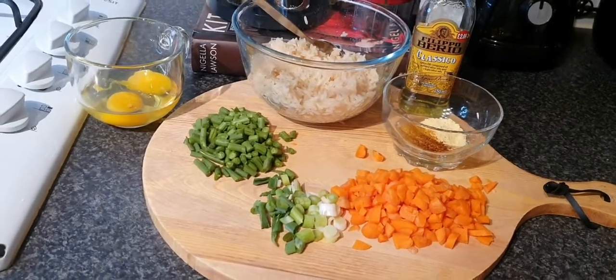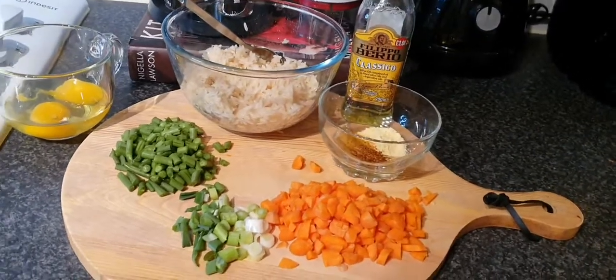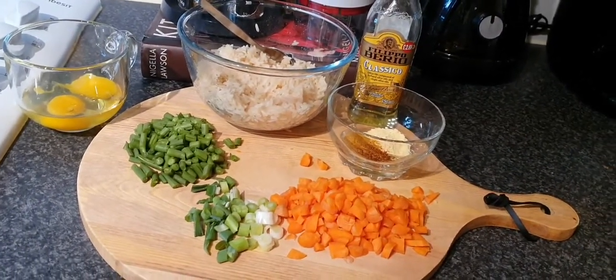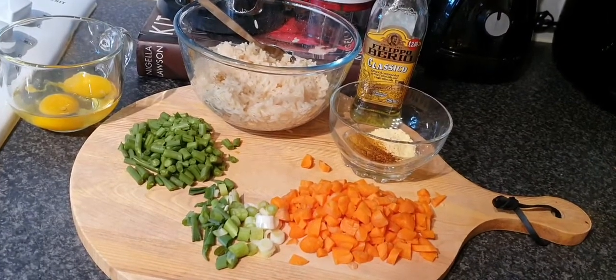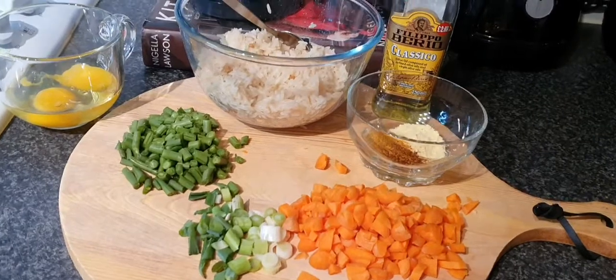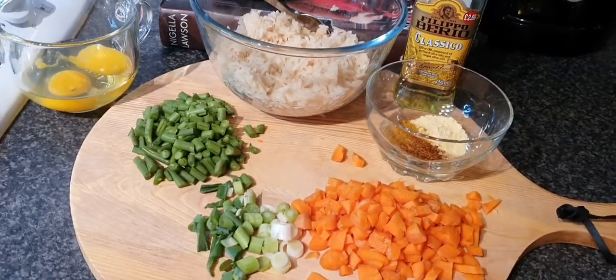This morning I just want to show you a quick video on how I make my son's pack lunch — a healthy one. If you want your children to eat healthy, I believe it's better for you to make their pack lunch. On this video I'm gonna show you how I make a quick egg fried rice for him.